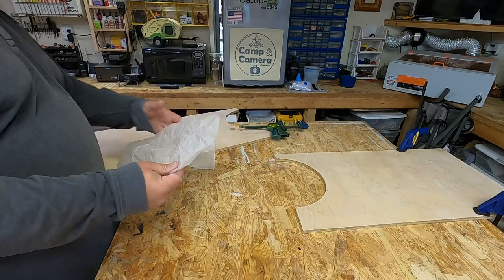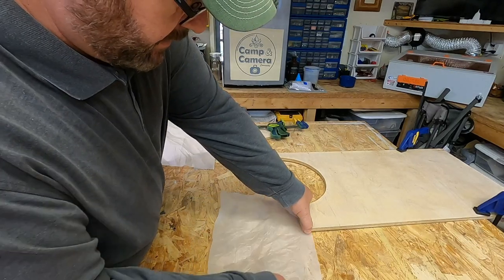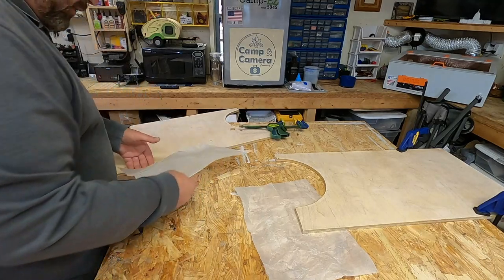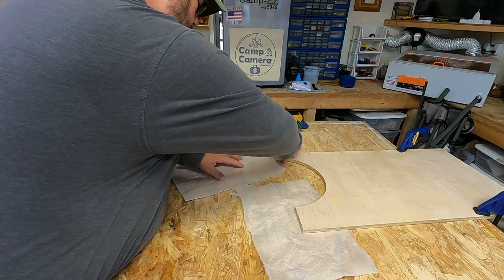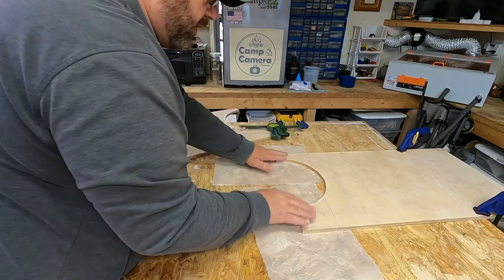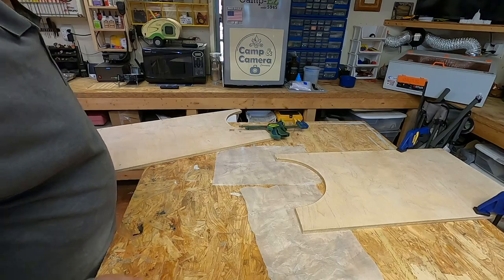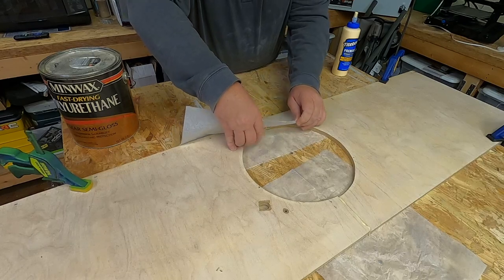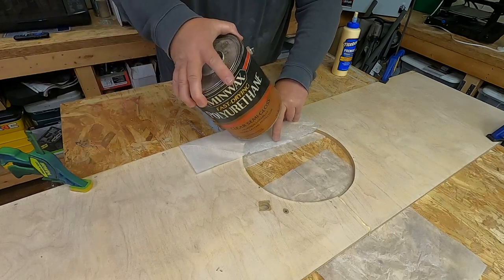I don't want the wood glue sticking to my table, so I'm just going to take a couple pieces of wax paper and slide them underneath where the joint is going to be. Then I'll slide the other piece on there and clamp it. I'm going to push that down, wrap the wax paper around it, and put some weight on there to hold it all down.